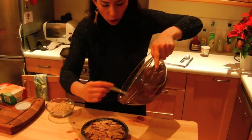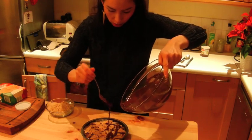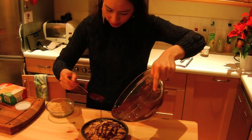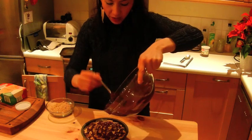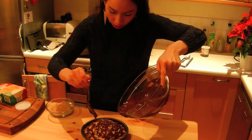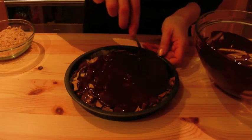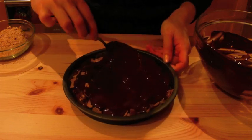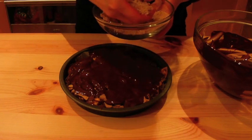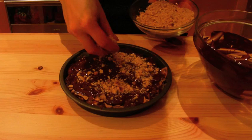Now we're going to pour the remainder of the melted chocolate all over this. This is a real treat — it went down well at the neighbours last night actually, everyone was enjoying. Spread that chocolate all around. Now we're going to get the chopped hazelnuts that you've finely chopped up and sprinkle those all around the top.